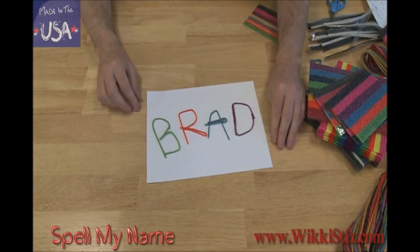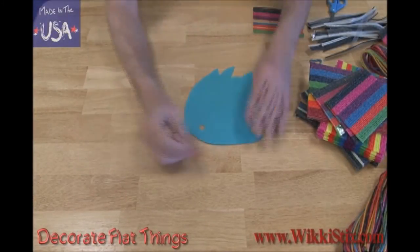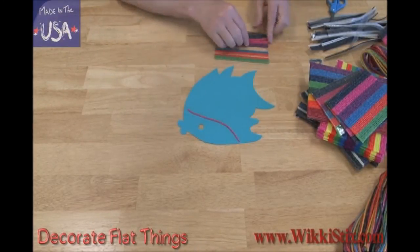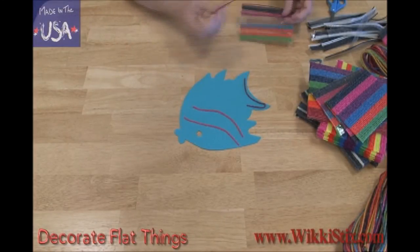Brad! Later, you can try spelling your name. We can decorate flat things, like this fish with wiki sticks. Here we have a cut-out shape of a tropical fish. Let's give it some color. It's easy to press on some wiki lines. Now for the back fin, let's give it some definition by outlining it.